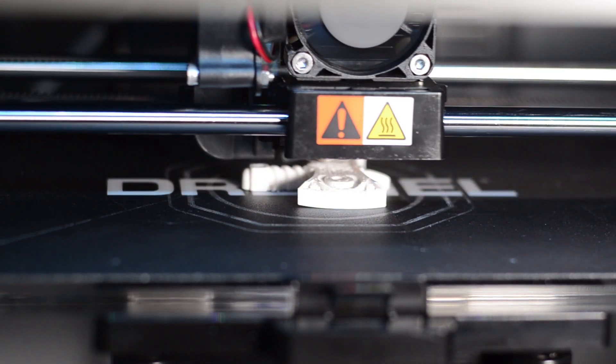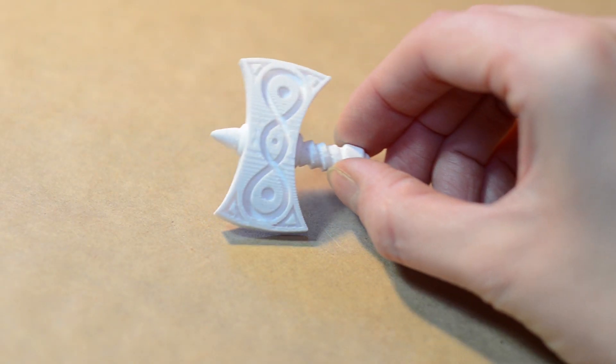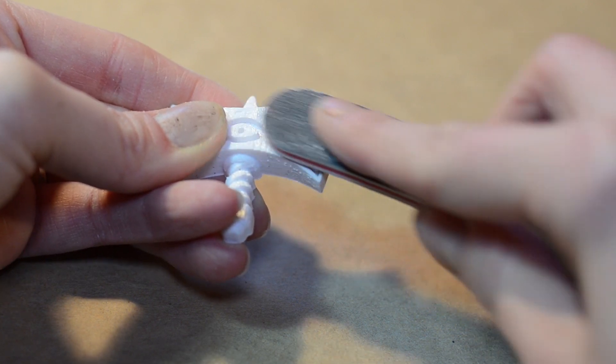I then printed the model at highest quality on our Dremel 3D printer. The model is super tiny and only took 30 minutes. I lightly sanded the print and cleaned up the small trenches.